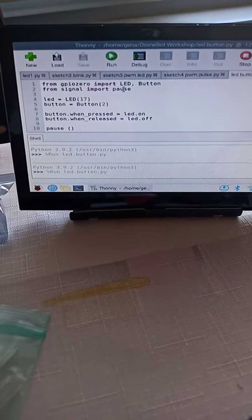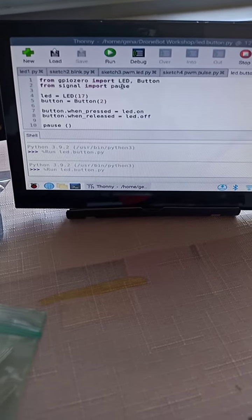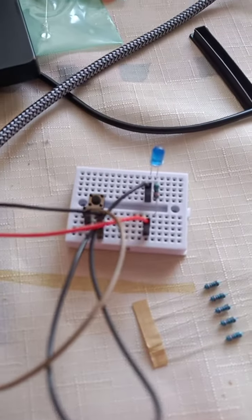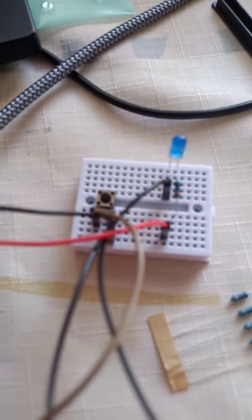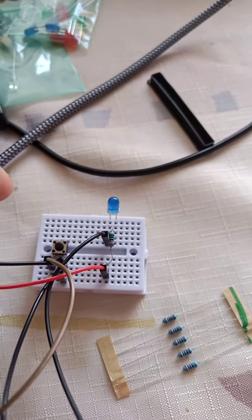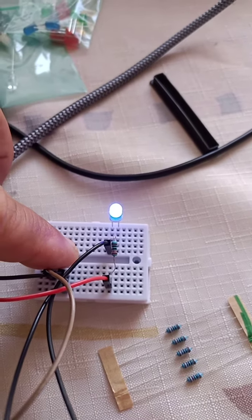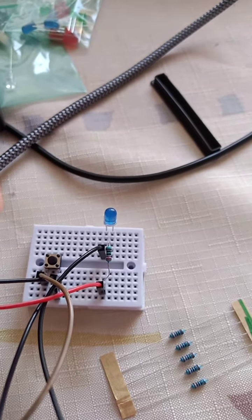A program which works like this: when I push a button the light goes on, when I do not push the button the light goes off. For example, I push the button the light goes on, I do not press it the light goes off. The program is like that.